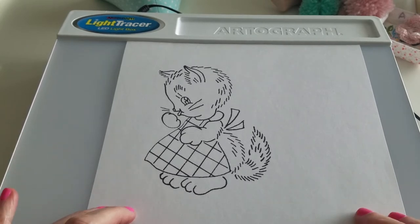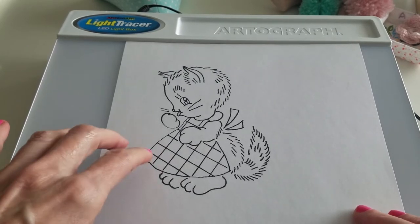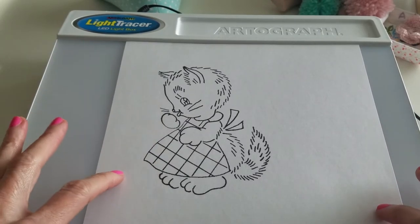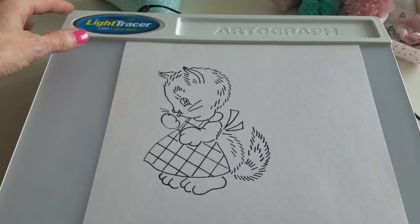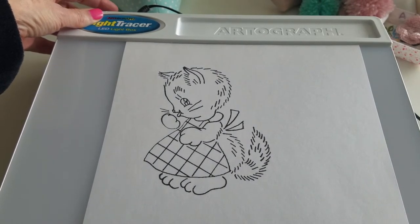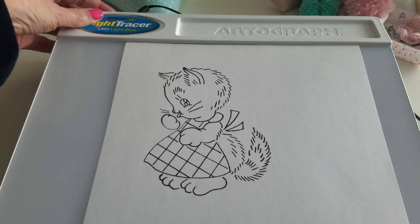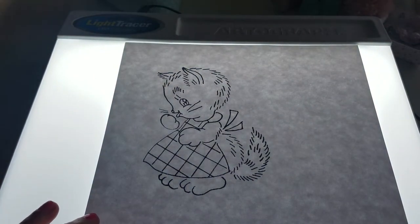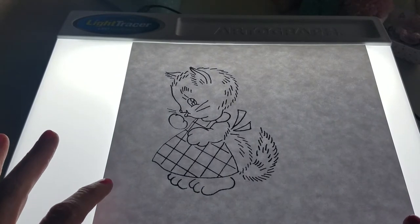I usually print my images on cardstock, but you can use regular paper too — that'll work fine. I'm going to turn this light on. My camera's going to have to adjust when I do it because this box is really bright. And as you can see, my camera did adjust to the light.